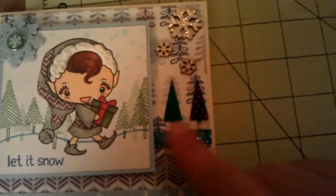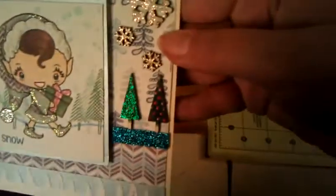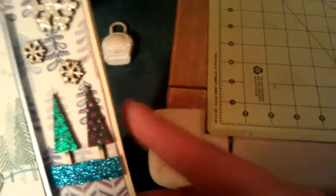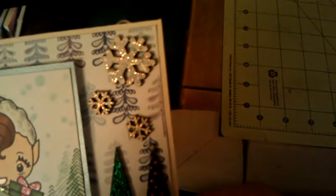Then I used two Studio Calico tree veneers. For the green one I used green stickles. And for this one I covered it in Cottage Ivy ink and then used red and gold perfect pearls or liquid pearls. Then I also used three of the snowflake wood veneers from Studio Calico — I covered those in Brilliance Moonlight White ink. For the bottom two I used Stardust Stickles, and for the top big one I used Icicle Stickles.